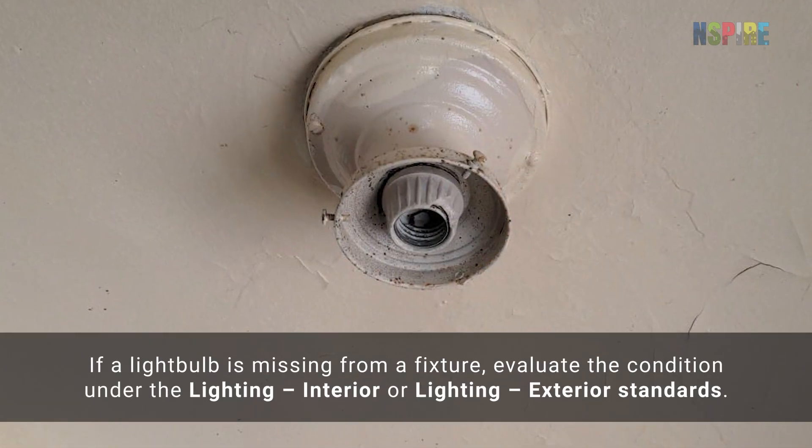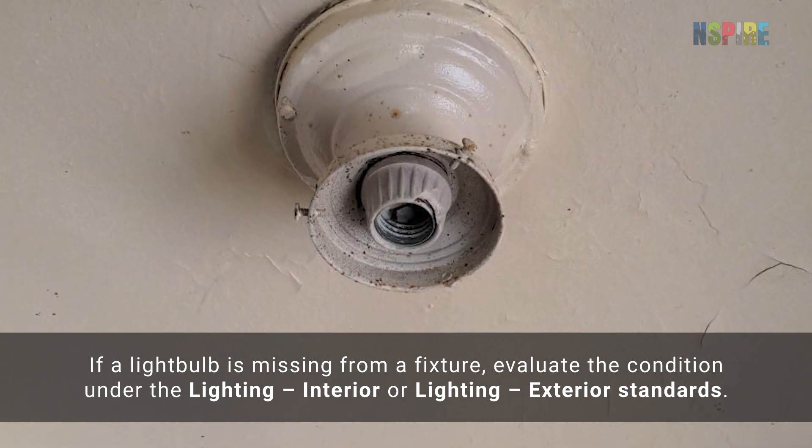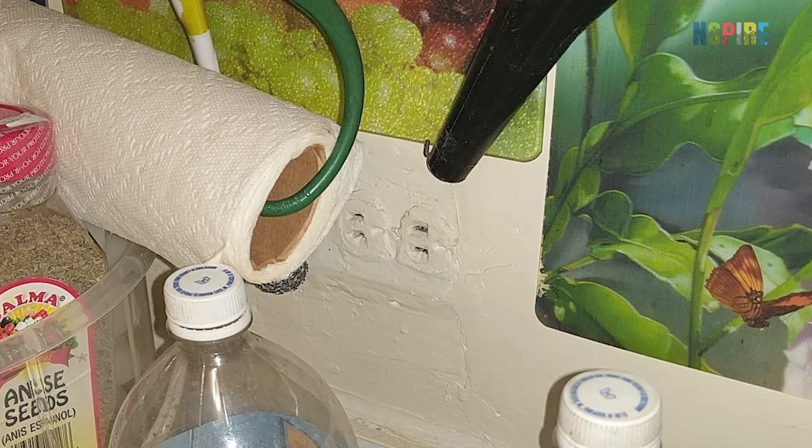If a light bulb is missing from a fixture, evaluate the condition under the interior or exterior lighting standards. If the entire outlet is painted, this is a fail.